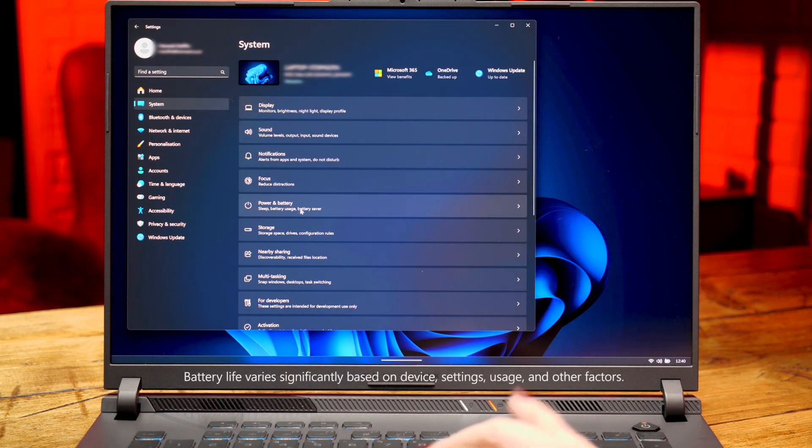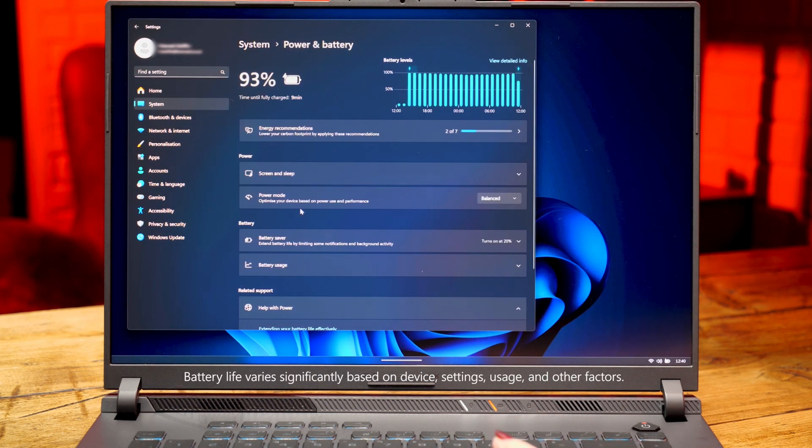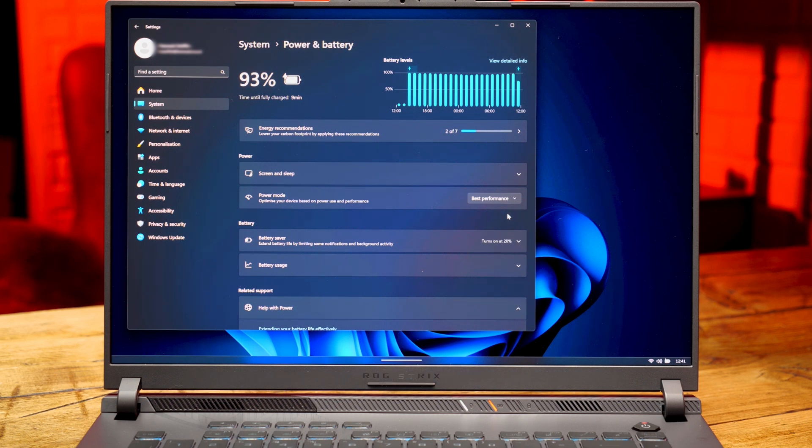Speaking of ensuring you're always getting the most, let's check performance settings next. Most PCs are designed to automatically be in a balanced mode between power use and performance. If you don't mind sacrificing some of this balance — especially if you're going to have the device plugged in 90% of the time — then change these settings. Head to Settings, System, then Power and Battery. Hit the dropdown by Power Mode and select Best Performance. You may have the option to do this when plugged in and when on battery, but be mindful that selecting Best Performance on battery will likely significantly reduce your battery life.